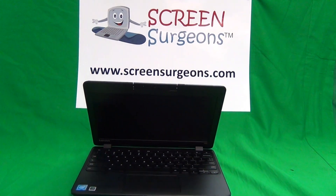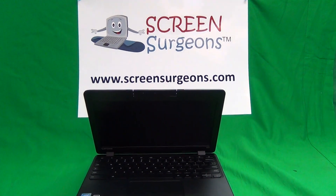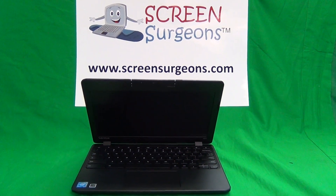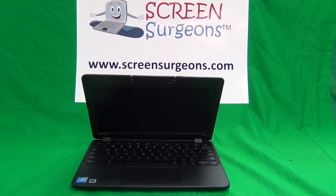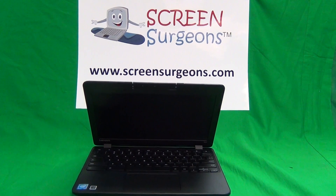This is Eugene Panukovic. I'm the Laptop Screen Doc and the name of the website is www.ScreenSurgeons.com. Today I'm going to show you how to replace the battery and the keyboard assembly on a Lenovo N23 Chromebook.